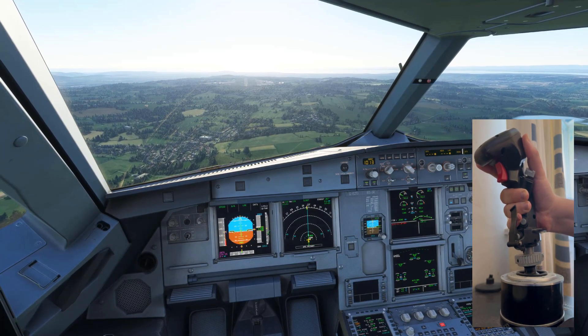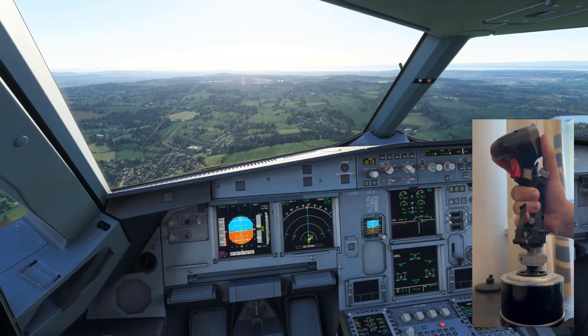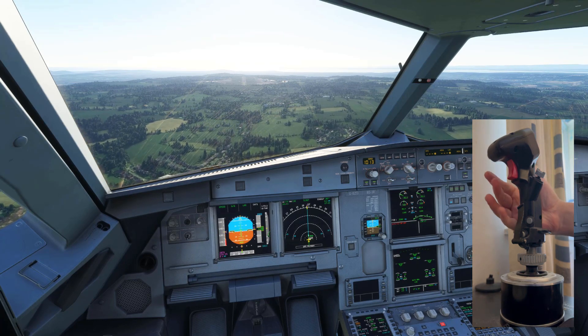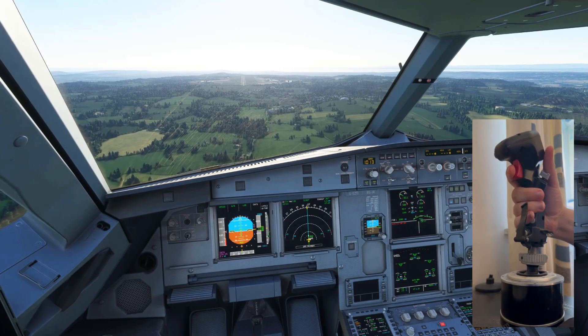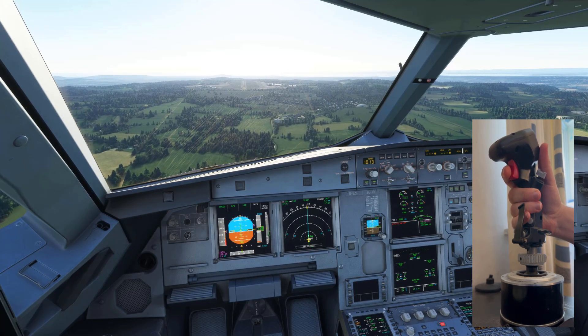You have to do these small, concise movements now, and it's actually really easy once you get used to it. Even if I take my hand off, it's still going to fly that path — it's kind of auto-trimmed out. So it's a lot easier than, say, the Boeing where you've got to keep trimming. All you've got to do is these tiny little movements.